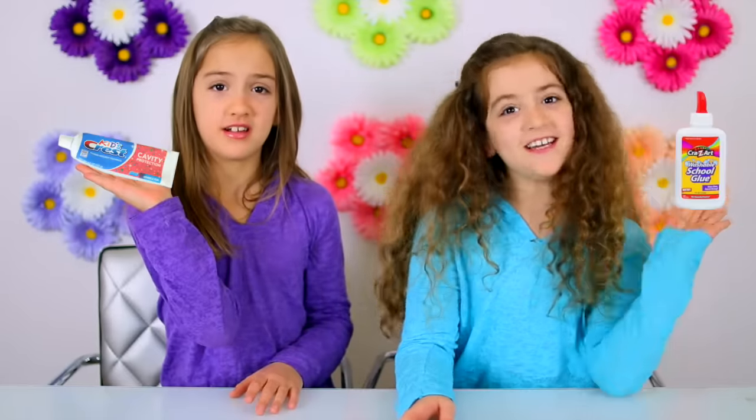A couple months ago we saw a video by DIY by Misha. She mixed toothpaste and glue and made a slime. There were a lot of negative comments with people saying it didn't work. We tried it with several different toothpastes and it did not work for us either. We also tried the method where you add some salt, we tried adding baking soda, and everything failed. But after a while we figured out a way that works, just using toothpaste and glue.